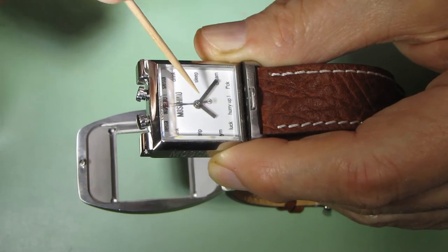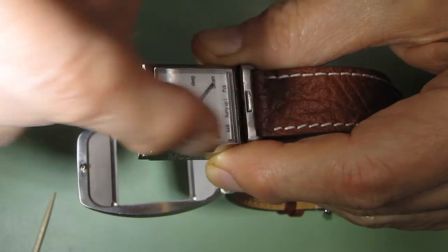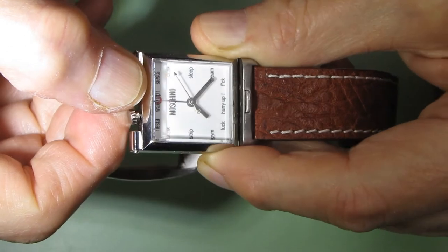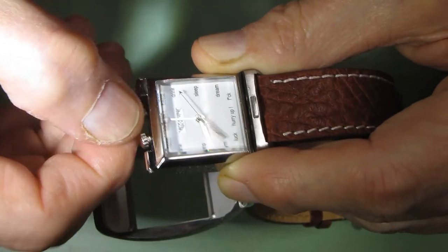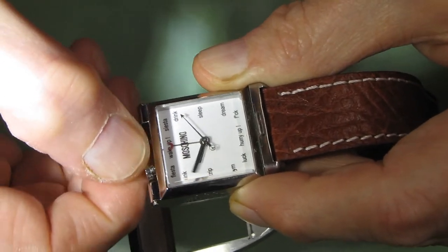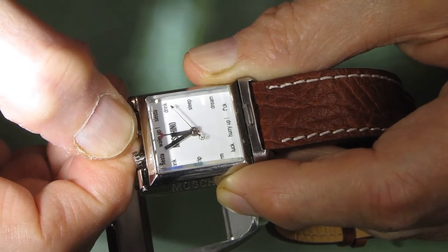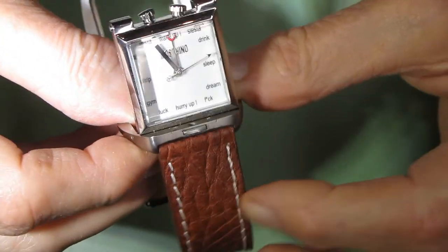To avoid waiting too long — since it's currently 20 minutes to 8 — I will move the hands closer to midnight. I do this by pulling this button one step more, which lets me adjust the hands. I'll move them forward until they're close to midnight, then push the button back and wait for midnight to happen.